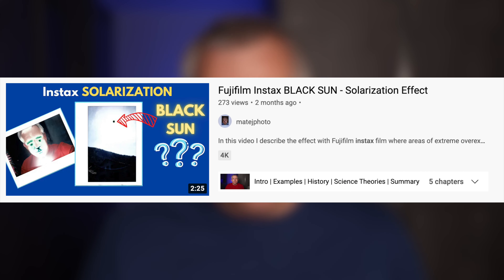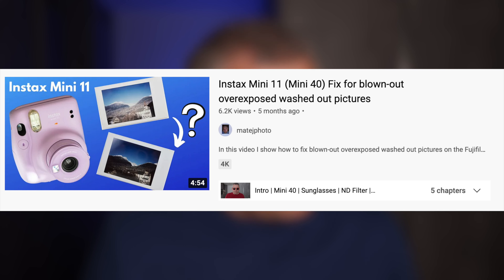So I can't take a picture of the sun with the Mini 11? Yes, it's a common problem with the Instax cameras — they really can't handle super bright exposure. If you're taking a picture with the Instax Mini 11 or the other analog cameras, the super bright parts of the picture like the sun will tend to be overexposed. I actually have a video on Instax solarization about this. One way to combat it is to put an ND filter or sunglasses over the lens. I'll link those videos below. In general, really bright scenes are hard for the Instax cameras.